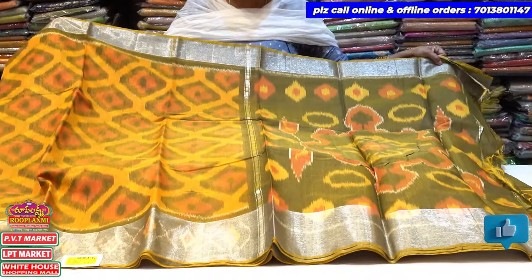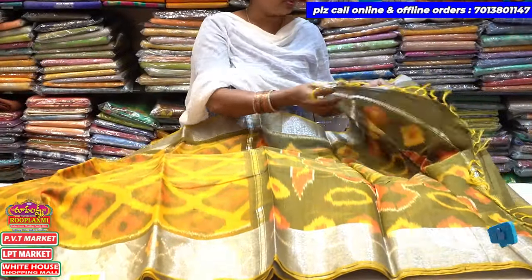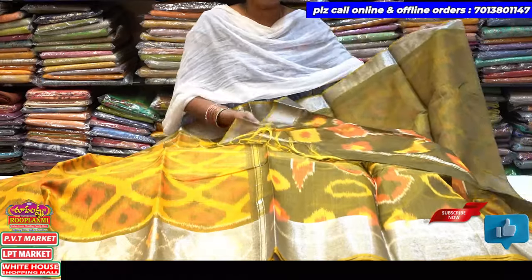Mehendi green combination — the blouse is a mehendi green combination contrast color combination.